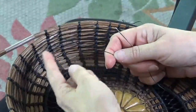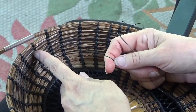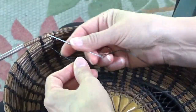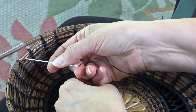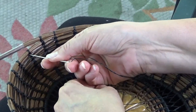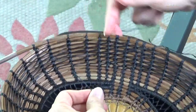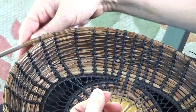And I want to join — I'm going to go to the next spoke. My thread's on the right. I need to go to the left between those two coils of the last coil. I go right between it. I don't split any of the coils.